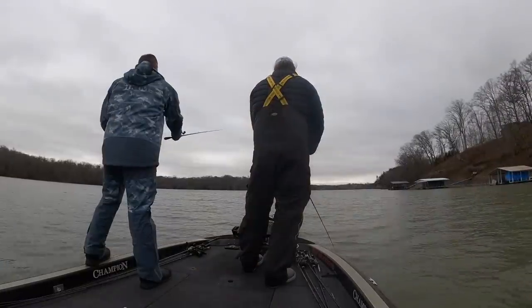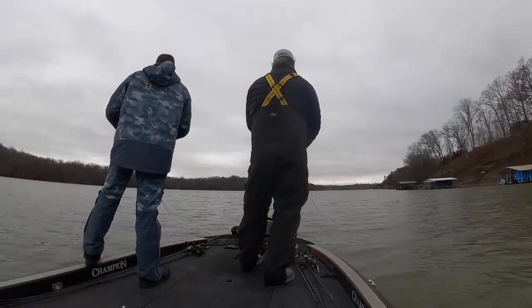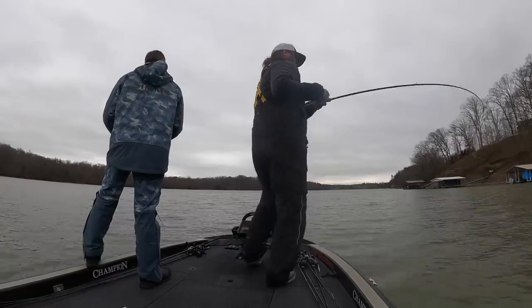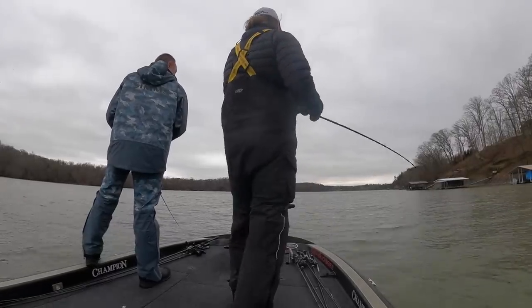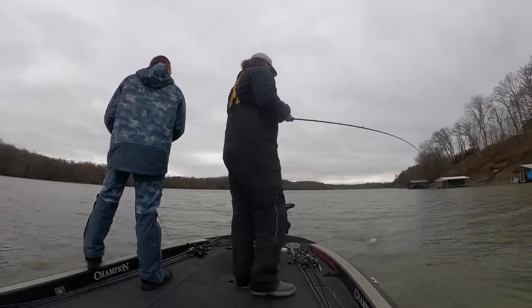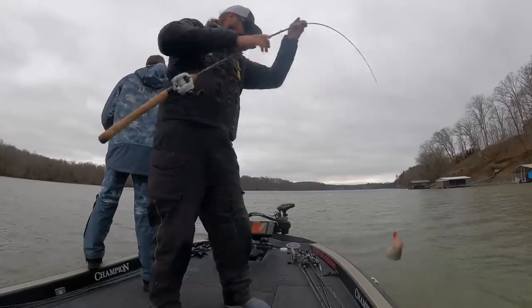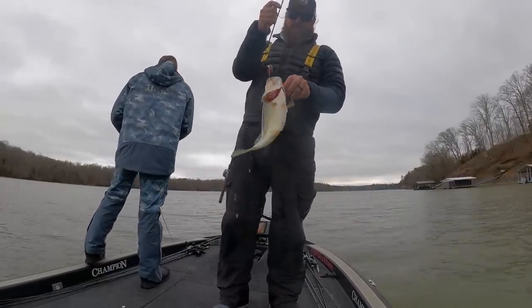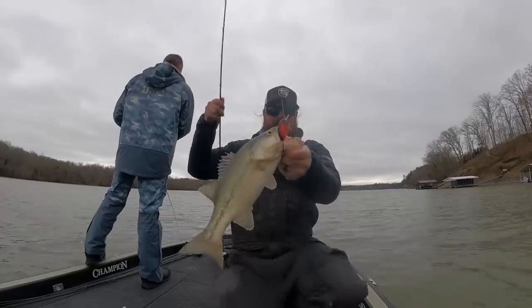We all know that spring bass fishing can be amazing, but knowing that and knowing how to catch the fish — or having the tools to catch the fish — are completely different things. I've got the top five moving or reaction baits and the top five finesse or slow fishing baits, a total of 10 baits, depending on your style of fishing. Some anglers power fish and want to keep moving; others prefer to fish slow.